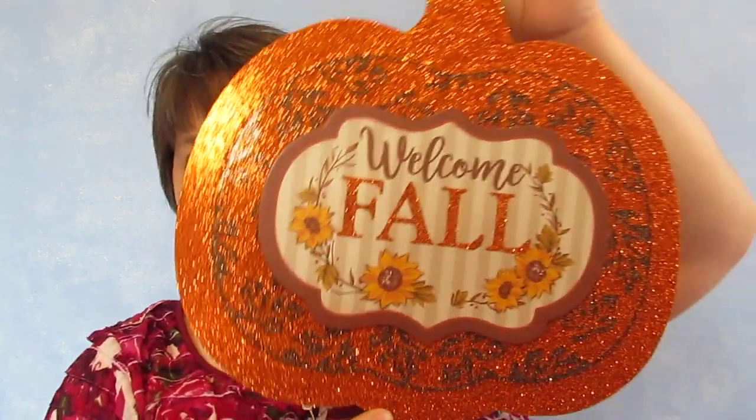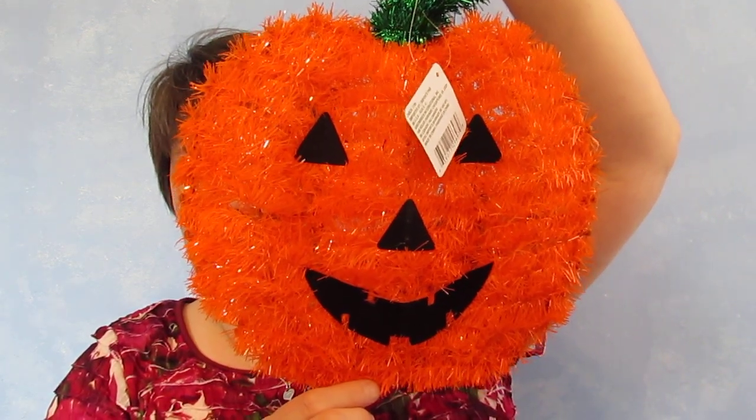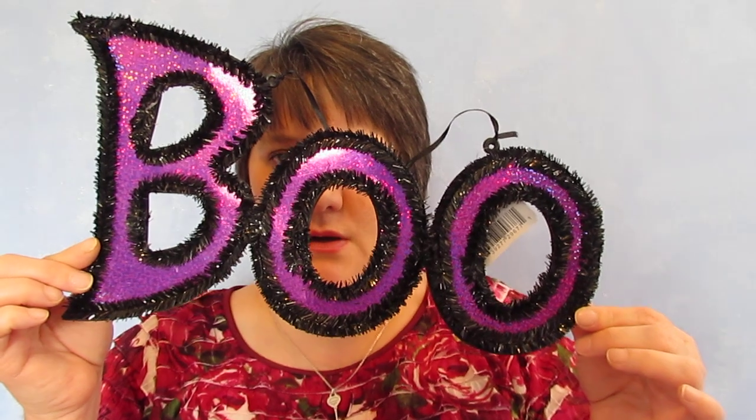I also got a 'Welcome Fall' sign — I didn't realize it was fall-themed but I thought it was really pretty so I wanted to pick it up before it disappeared. Then I got this three pumpkin stack hanging thing — I absolutely love that. I love these things from the dollar store and they don't cost a lot. I got this little pumpkin to hang on my front door — I can't shut the main door and the glass door together without smashing a wreath. And then I got the purple 'Boo' — absolutely love that.